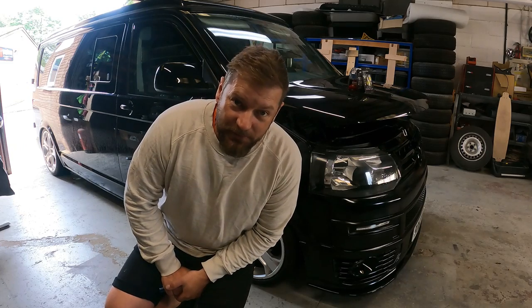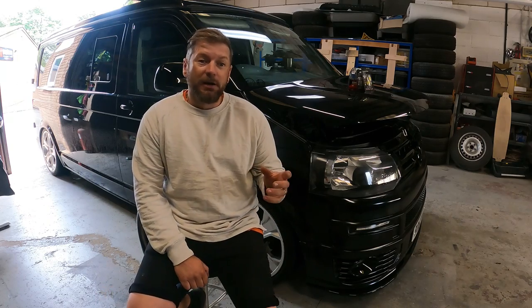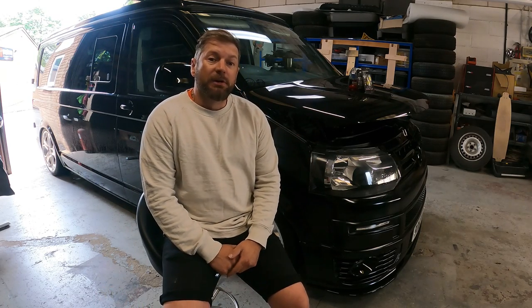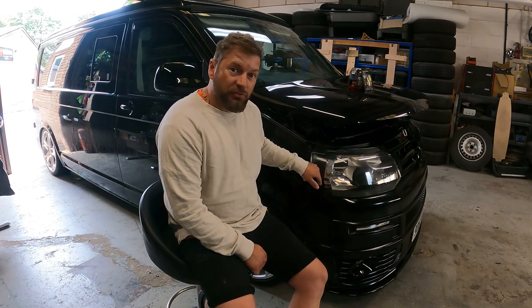You might be able to tell that I am super excited about that. So in this video, I am going to be fitting some new bulbs to my van. I am currently running standard headlights, which I prefer - the nice sequential ones.